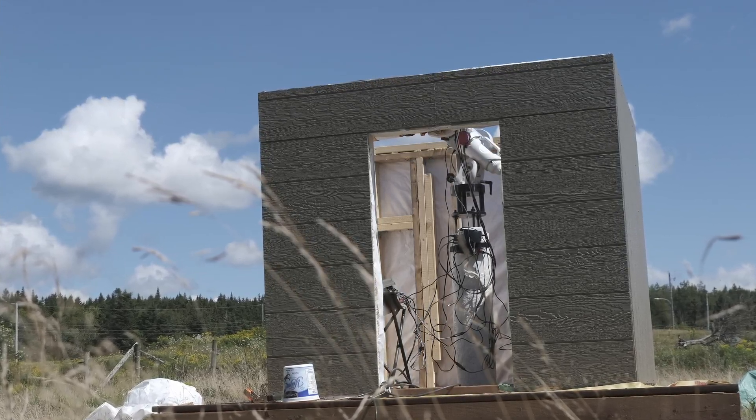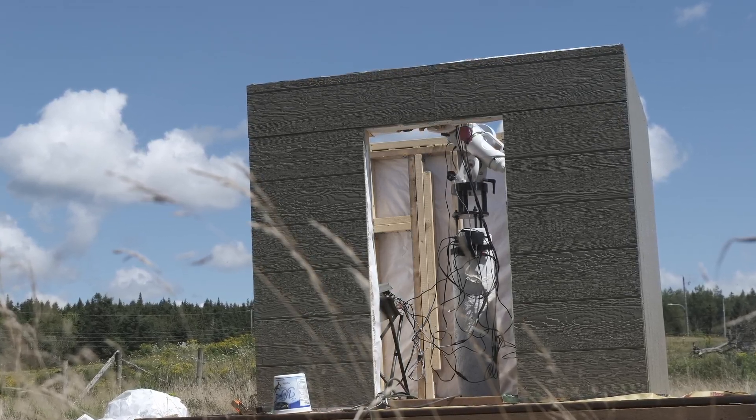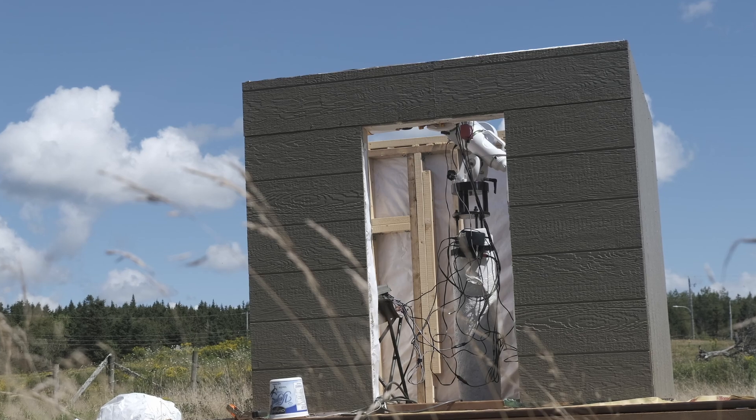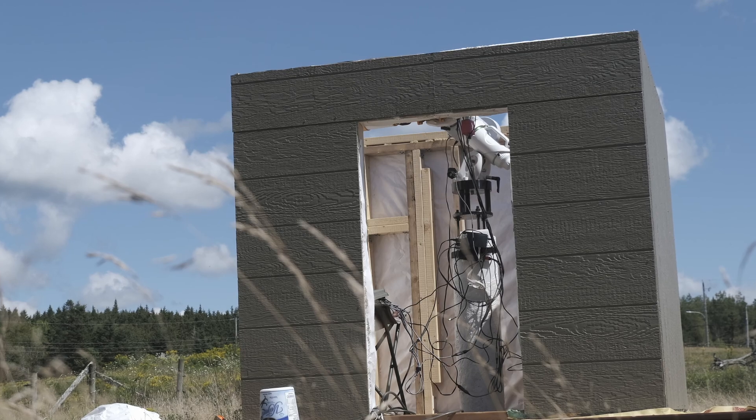At that point, I can finally finish the second half of the roof frame and begin setting up the inner guides and attachments. Then I can build the door and finish the internal fittings, at which point this will be a fully functional observatory.